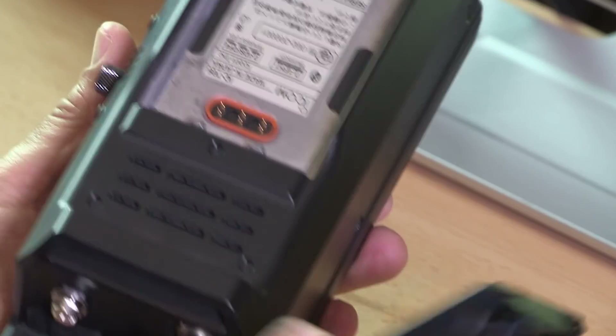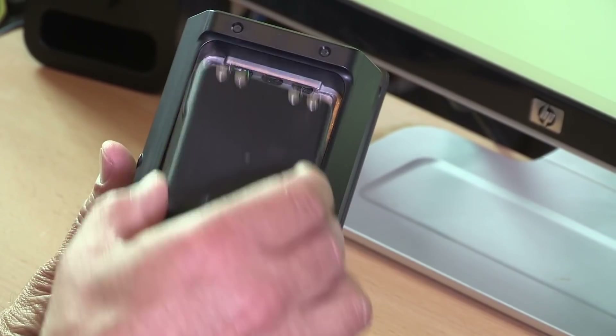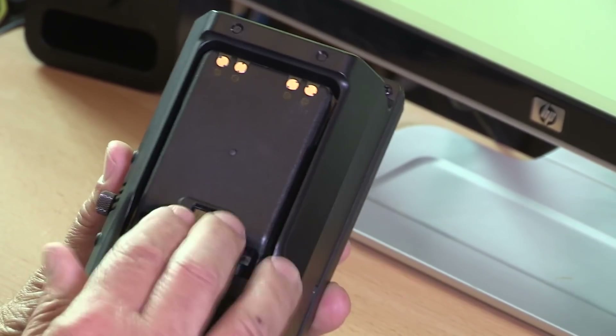The first job once you've got it out of the box is to clip the battery into place, which is a pretty straightforward process. It's just a click-in job and we're pretty much ready to go once we've connected up a few other bits and bobs.